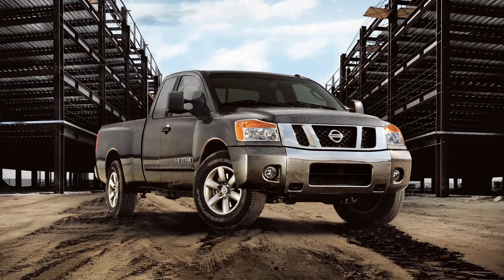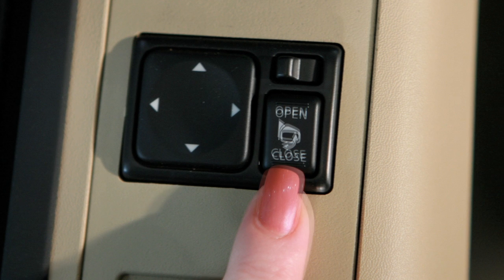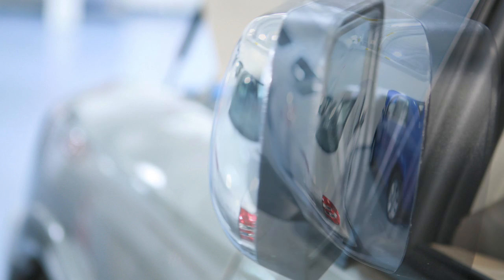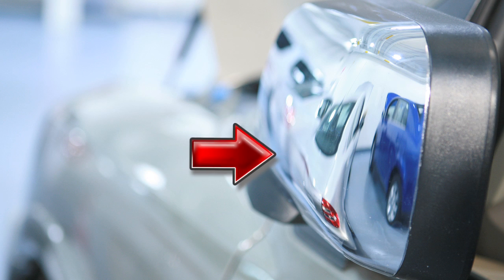Your vehicle's outside mirrors can be folded in. If your vehicle is equipped with power folding outside mirrors, push this switch to the closed position to fold away both mirrors, and to the open position to fold both mirrors out. If your vehicle has manual folding mirrors, pull the mirrors toward the door to fold in.